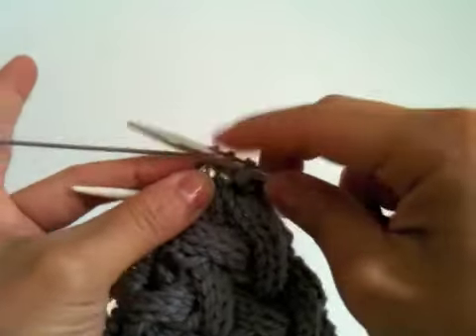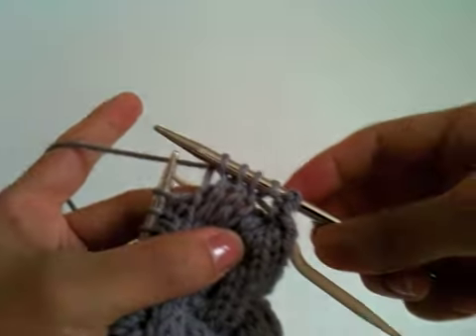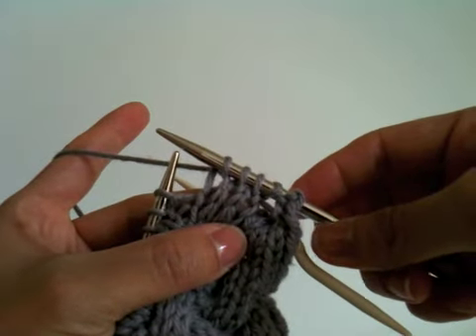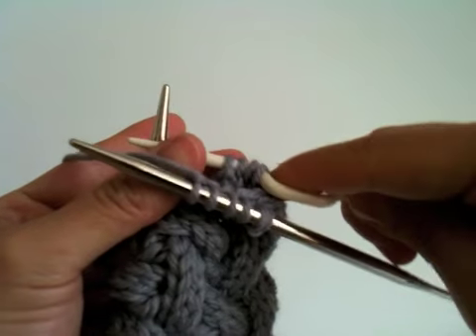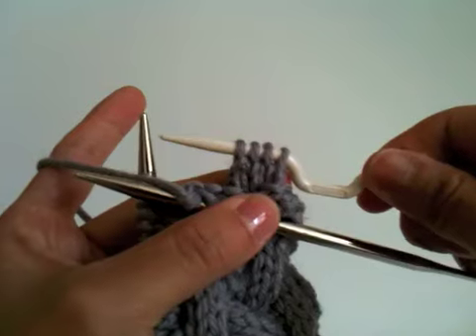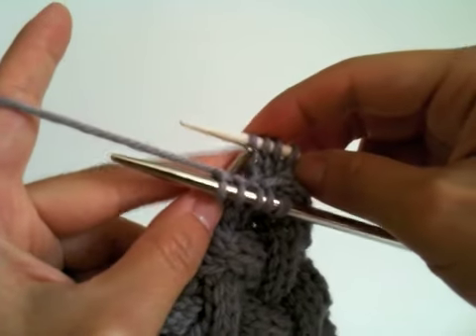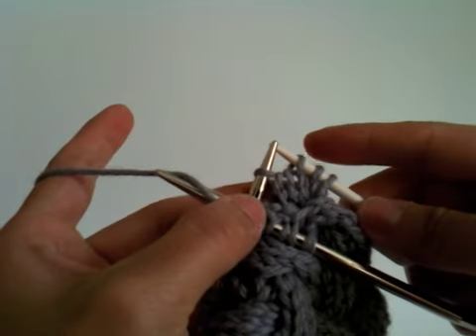Then knit the next three stitches. Then transfer the very left stitch, which is a purl stitch, back onto the left needle.